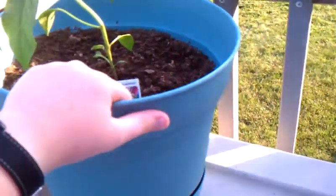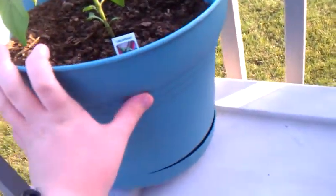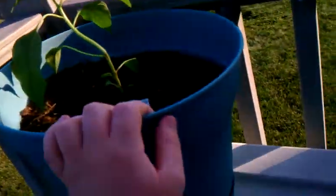I got everything today at Miller's Plant Farm, other than the Miracle-Gro dirt - I got that at Home Depot. Three bags of it filled with all of the stuff I'm about to show you. Here's the plant.